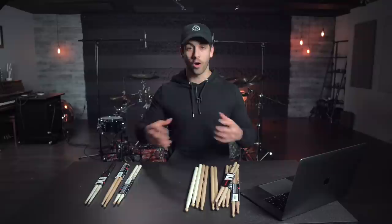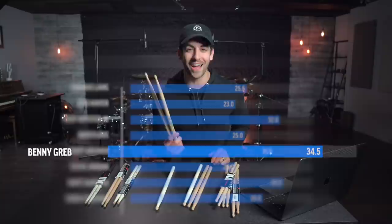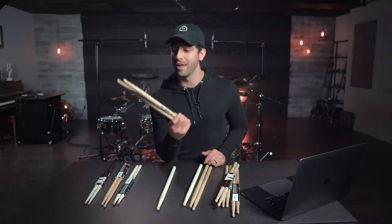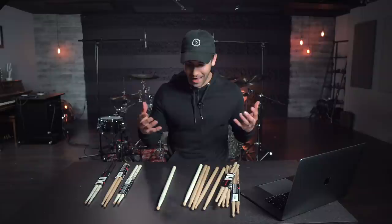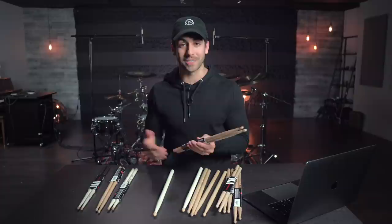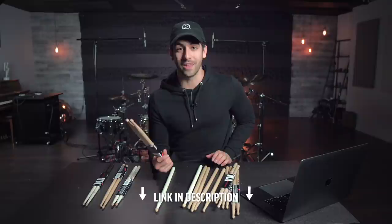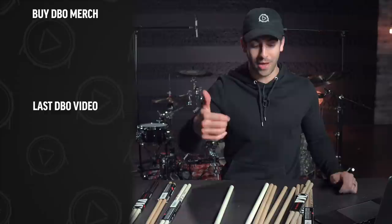When we add all the scores together, the highest ranked signature drumstick is the Benny Greb signature drumsticks — I'm not even surprised. Benny Greb is just such a consistent and incredible player, and his sticks are also consistent and incredible. A lot of these sticks were really awesome, and again this was completely subjective and just my personal preferences. If you want to check out my custom drumsticks and some DBO merch, click the link for your chance to win some awesome prizes. What is your favorite signature drumstick, and what type of signature gear should I review next? Let me know in the comments below. Like this video if you want to see more. Thank you so much for watching — stay true, and I will see you very soon.